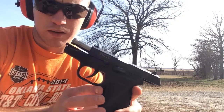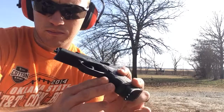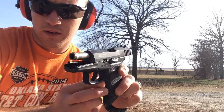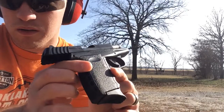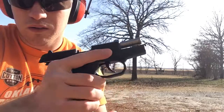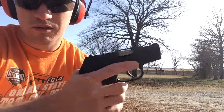So this is the Sky CPX2. Reliable, portable gun. Cool. I'll see you next time.